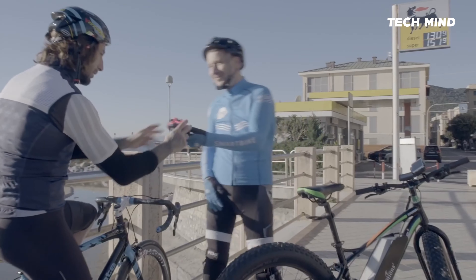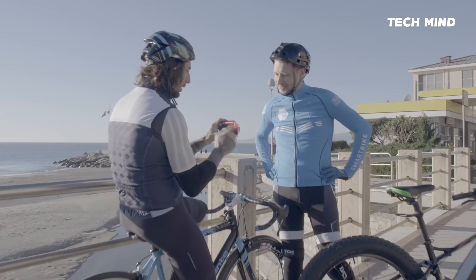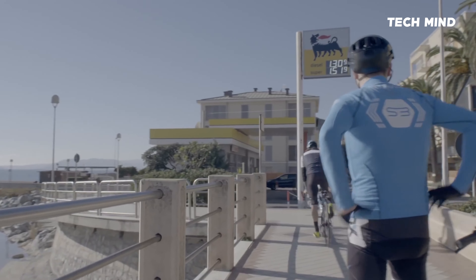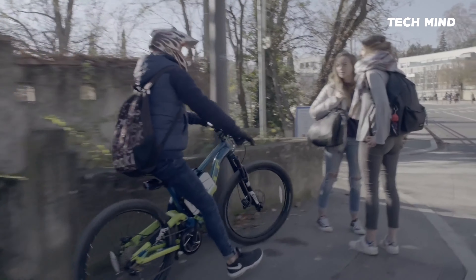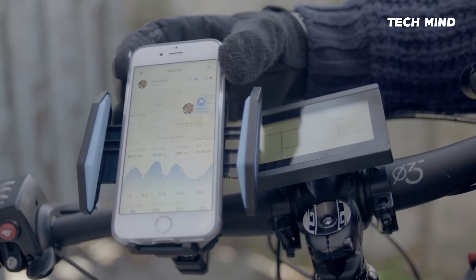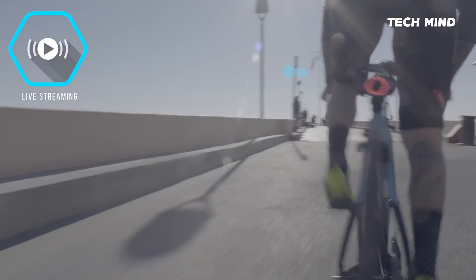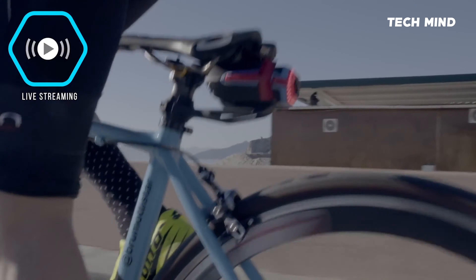Hexagon is easily mountable for quick installation and simple removal. With our revolutionary features, Hexagon makes your bike connected.